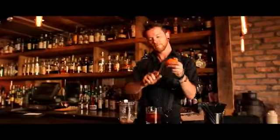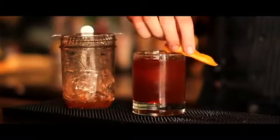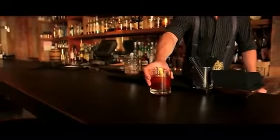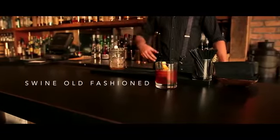Finally, you take an orange zest, spray the citrus oils from the zest into the drink for citrus infusion, and then rub it along the edge of the glass for a little bit of taste on the mouth. And that's the Swine Old Fashioned, one of the many southern twists we have on classic cocktails here at Swine.